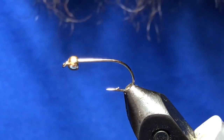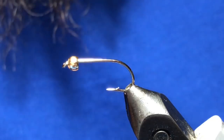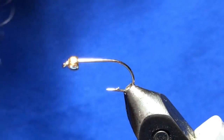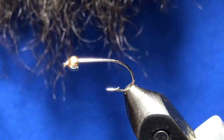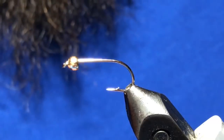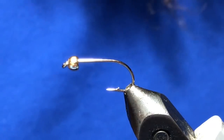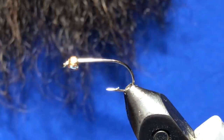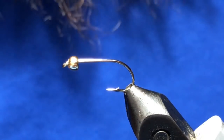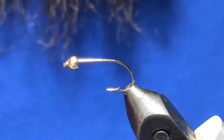Good day folks, welcome back to another tying video. Tonight we are going to tie a neat little leech pattern — this is the Bipolar Balanced Leech, developed by Gord of the Fly Guys Northern Division. It's a wicked little leech pattern and they're kind of on the menu this time of year, so we thought we would tie this one up for you.